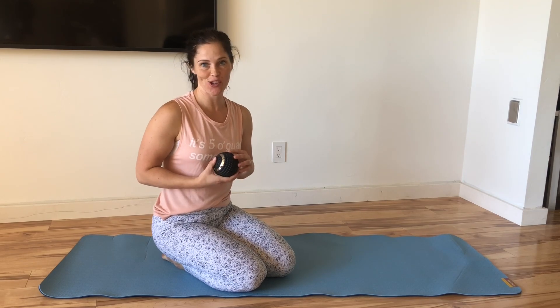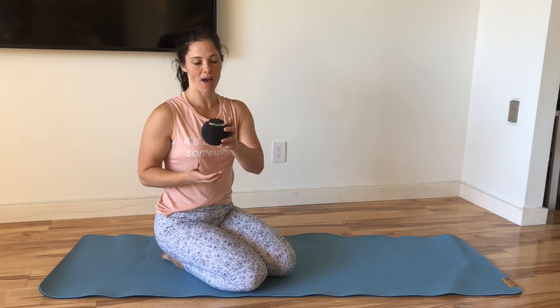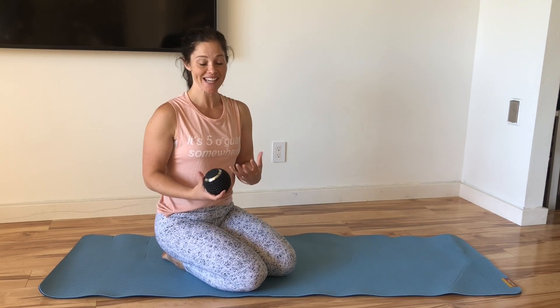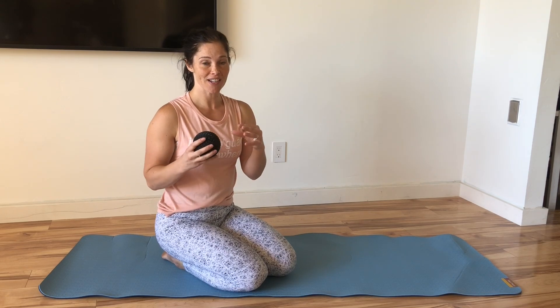Hi guys, today I wanted to show you some of the ways that you can use this vibrating massage ball to relax the muscles and help your mobility using self myofascial release. Self myofascial release, or SMR, is basically putting pressure on trigger points or knots in your muscles, which are areas that have hardened and become painful from constant use.